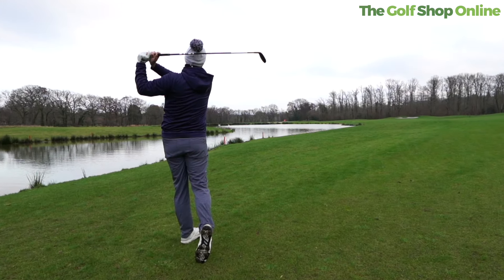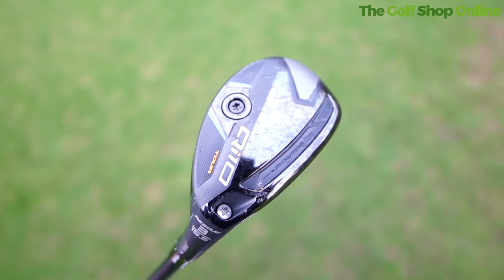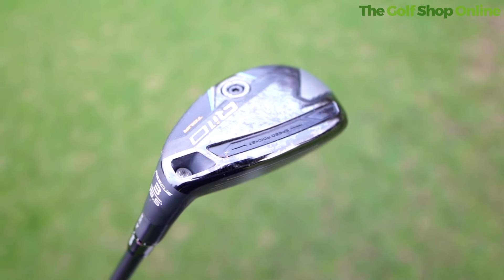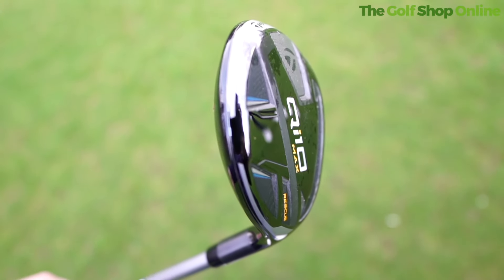We get a changeable neck only in the Tor — we saw this in the fairways as well — so you can dial in the Tor but not the other two. The Tor has slightly different shaping with a higher toe, almost representing an iron in some looks and feel.